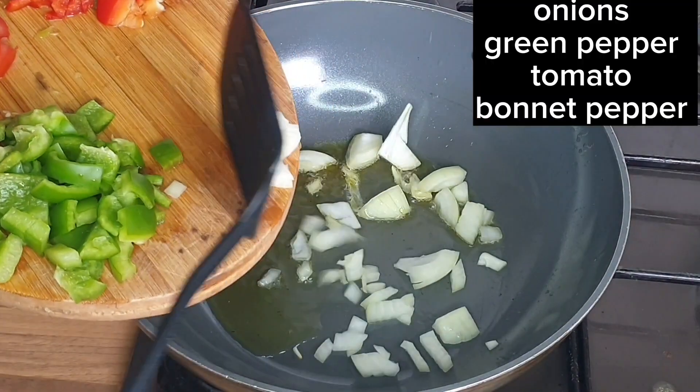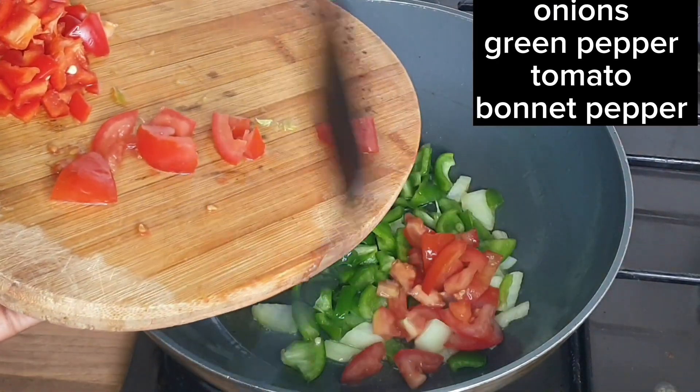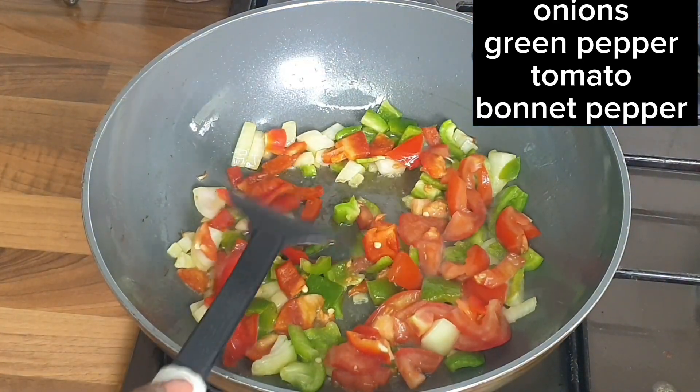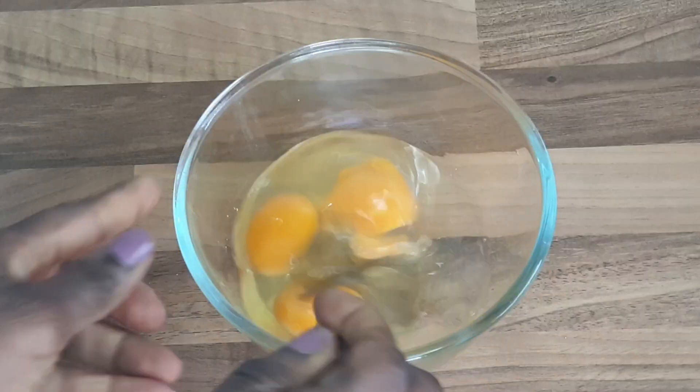I've added my olive oil. And now we're just adding onions, green peppers, tomatoes, and lemon pepper. Let that cook for a few minutes. I'm adding my seasoning guys, just to give you a little bit of taste.